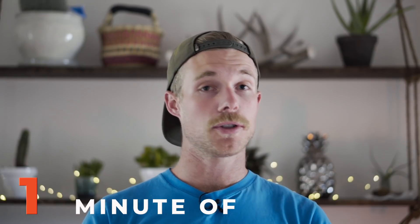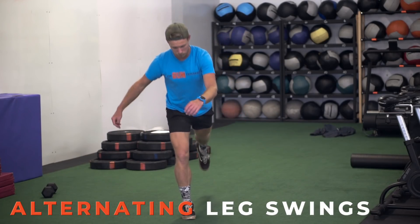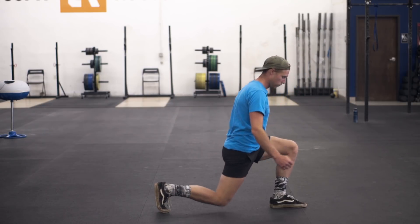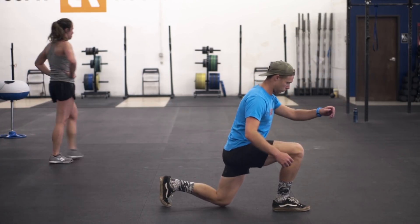Following that one minute of goblet squats, I went into a minute of alternating leg swings with a reverse lunge. I would do it on my right leg, then my left leg. Again, you're just going for a minute — not trying to hit a certain number of reps — just consistently moving and spending time stretching everything out and addressing all the spots that might be a little tough for you right now as you start loosening up.